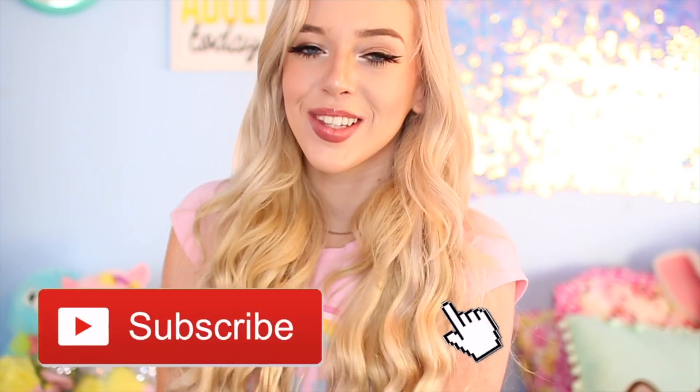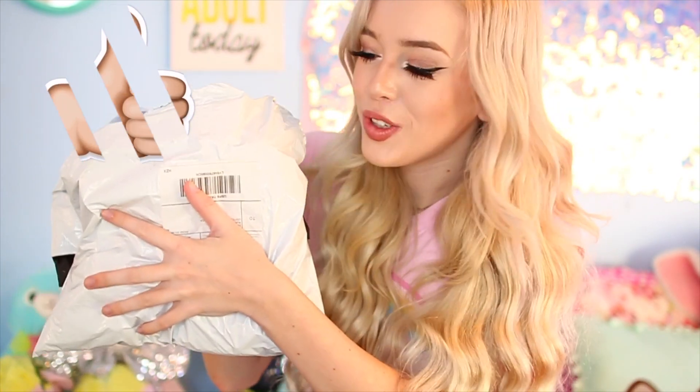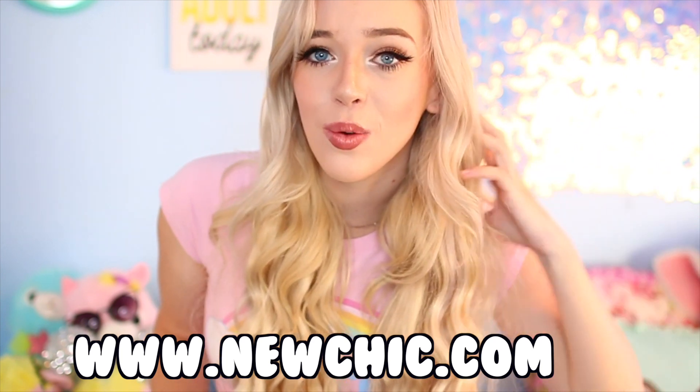Hey guys, welcome back to my channel. If you guys are new here, my name is Lissy. Be sure to hit the subscribe button so you guys don't miss out on my weekly videos. So for today's video, I have another exciting review package. I have this really big squishy package and this was sent to me by a company called New Chick. I will have New Chick's links down below with all the same squishies that I have in this video where you guys can check these products out and get them for yourself.